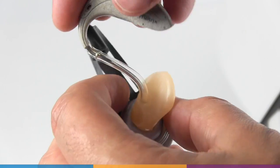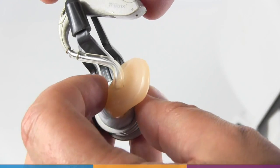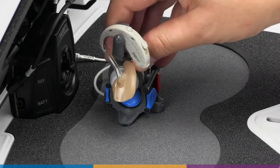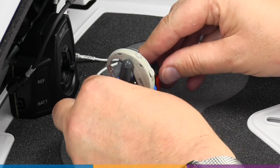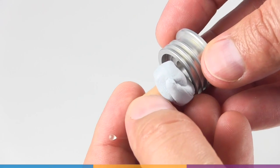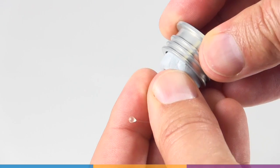Check that the sound outlet is centered in the coupler opening and that no extra putty is extending into the coupler. As with the RIC products, use the stabilizers to hold the BTE in place. Custom products will also use blue putty, but without the hearing instrument stabilizers.